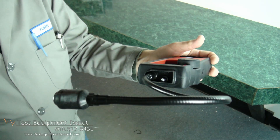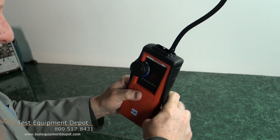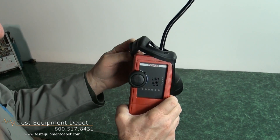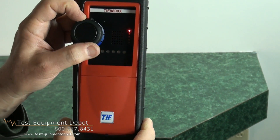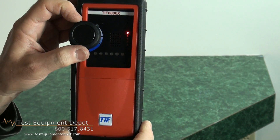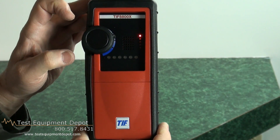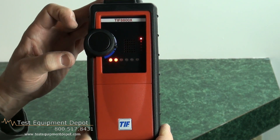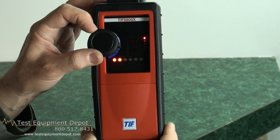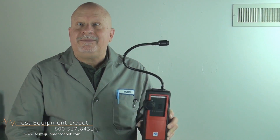It has a sensitivity as low as one part per million for gasoline, a battery status indicator, a protective rubber boot, and it detects dangerous explosive gases. It has automatic warm-up, a rechargeable battery and charger included, a flexible 14-inch wand for hard-to-reach places, and adjustable sensitivity.